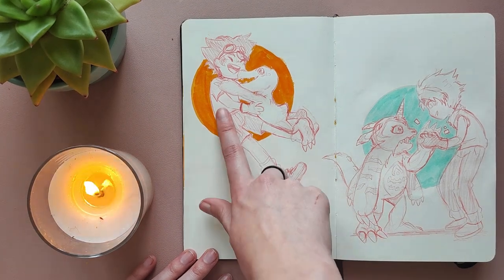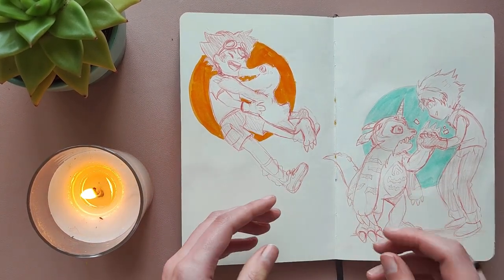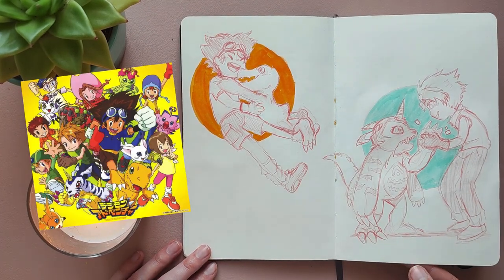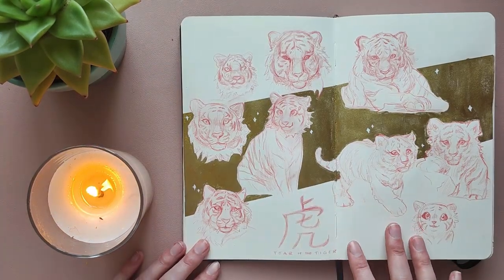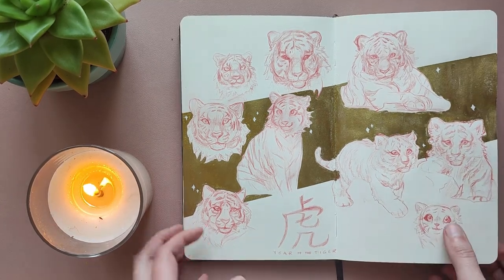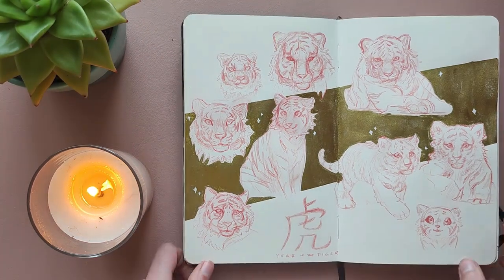On this spread I drew Tai and Matt from Digimon Adventure with their partners. I originally wanted to draw all eight of the Digimon Adventure kids, but I lost motivation after these two. I do like these sketches though — I think they came out really nice. Then because this year is the Year of the Tiger, I wanted to draw some tigers. I really like how these came out. I don't usually draw tigers, so this was a bit of a challenge, but I had fun doing it.